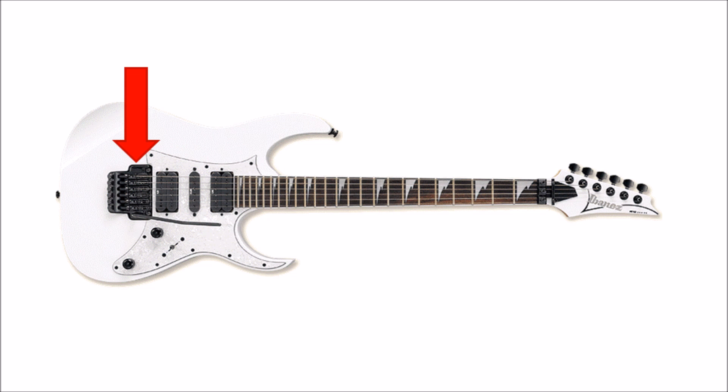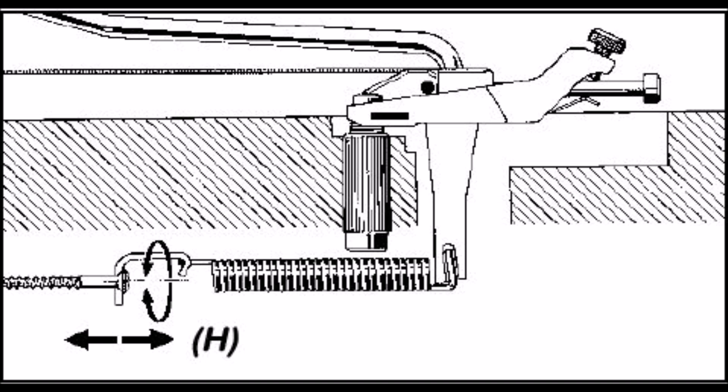The floating style of bridge is more commonly found on your Super Strat style of guitars. They're called a floating bridge because they aren't supported from underneath by the body of the guitar, the way a divebomb bridge is. Instead, they're held in place by the tension on the springs in the back of the guitar, offsetting the tension of the strings.